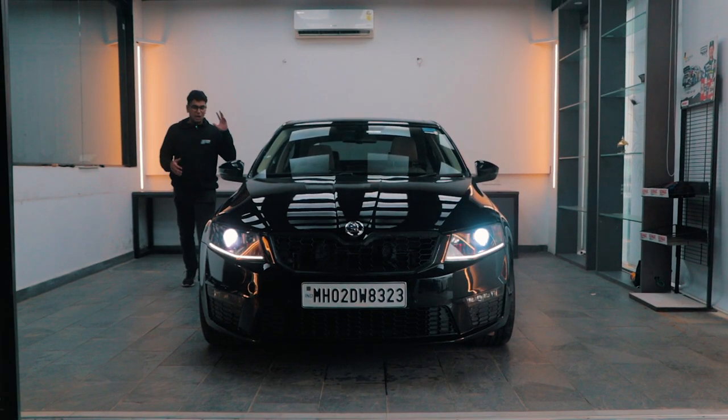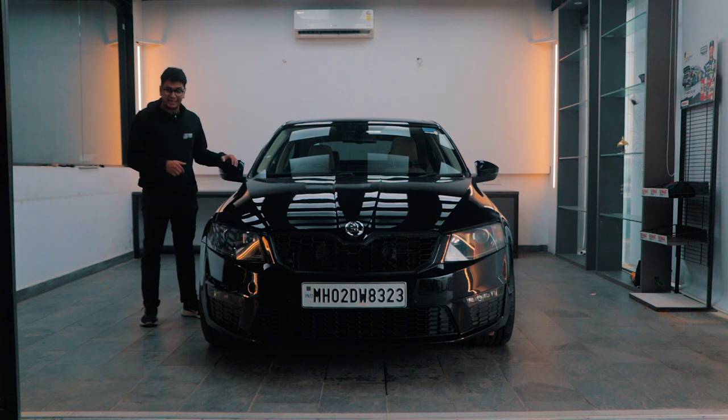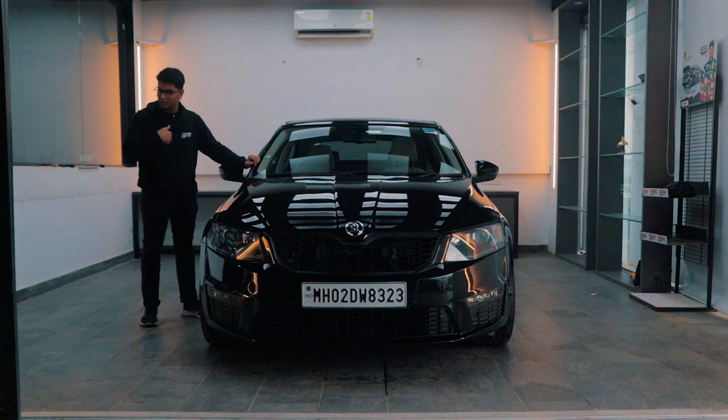This is it. This is my new 2015 Skoda Octavia 1.8 TSI. It comes with a DQ200 transmission and the 1.8 TSI engine. But this is the EA888 Gen 3, so it can push out much more power. Let me tell you about this car in more detail.